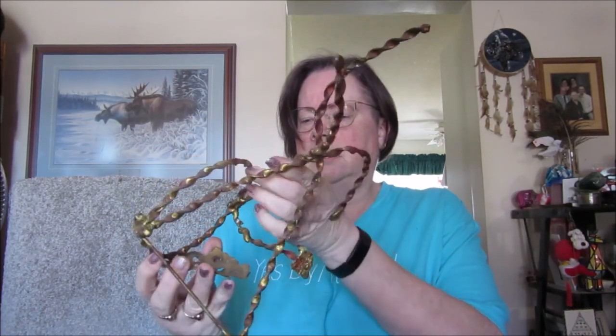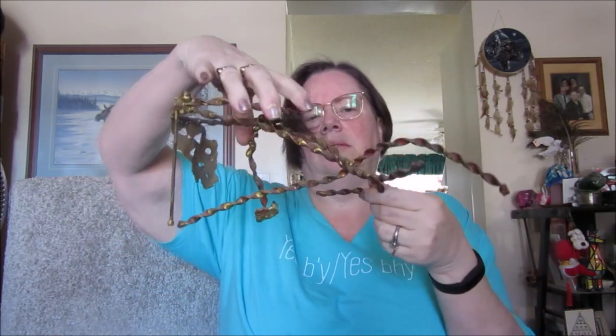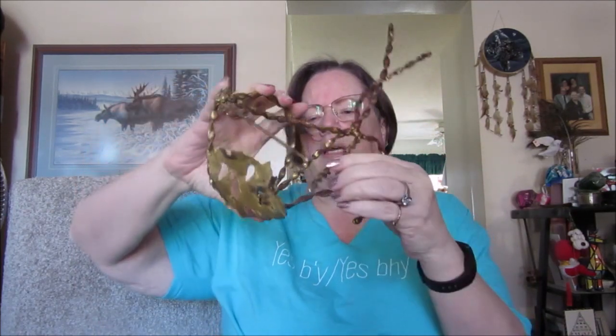It's kind of stuck in there, can't get it out — I'm bending while I'm doing it. This one I'm not sure how it would stand, but it's very unique.